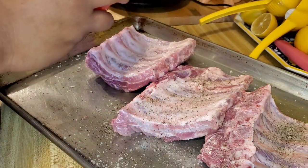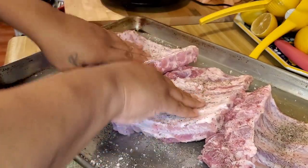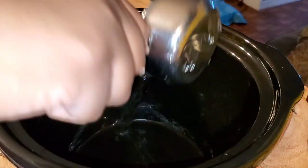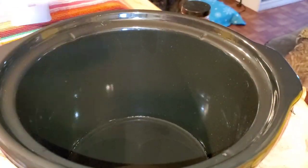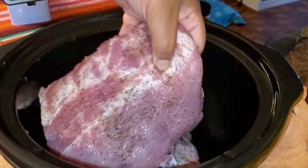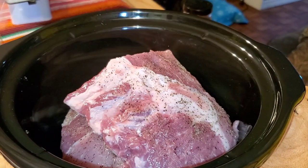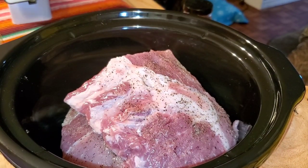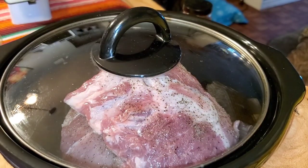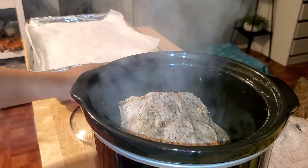So you basically get a rack of baby back ribs, clean them — rinse, wash, and take the skin off the back. Get your crock pot, preheat it on high, add half a cup of water, salt and pepper, and the baby back ribs. Put them in the crock pot on high for four hours. If you do it on low, then you'd do eight hours.